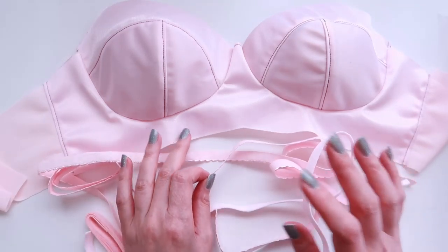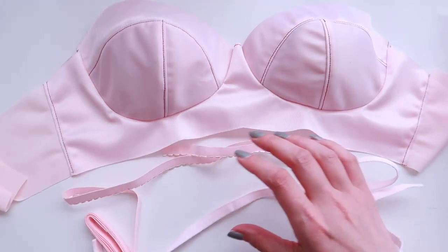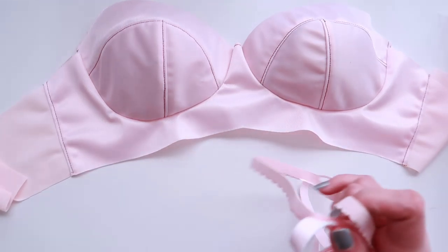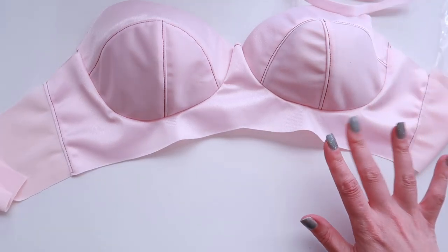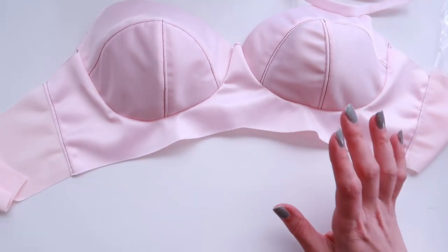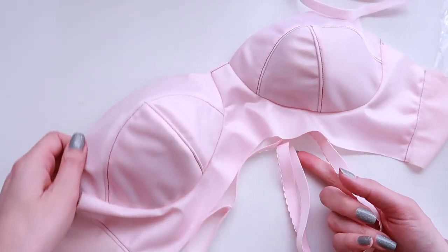First I'm going to start with my bottom band elastic. This is a little bit different than most of my tutorials that I have up on my channel already. This is a technique that I've been using lately and I actually quite like it. I find it's a little bit easier to work with on my machine, so I'm going to do my bottom band first.